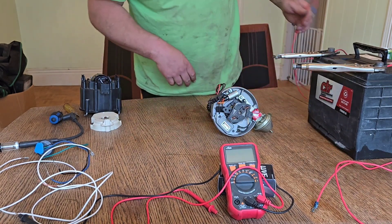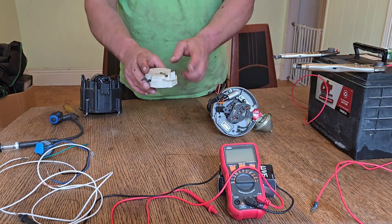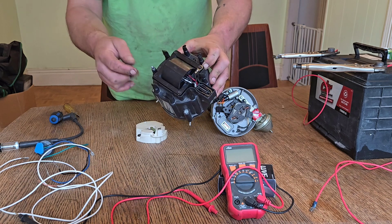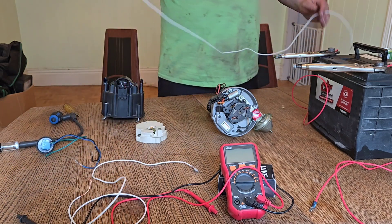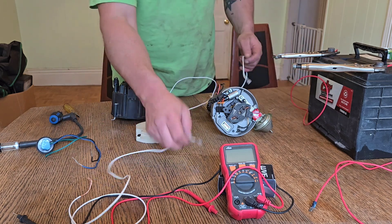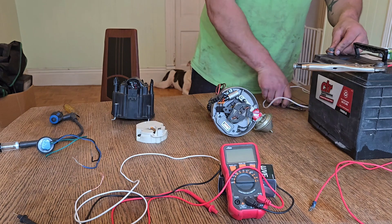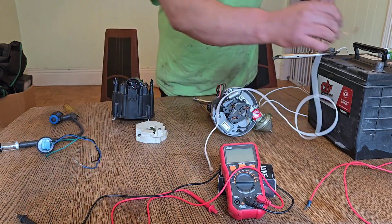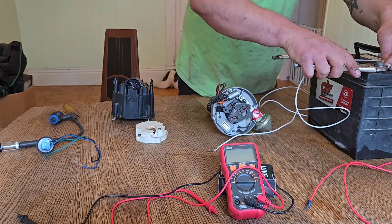Now we'll put the rotor on and put the cap back on. As you can see, I've already taped off the terminals I'm not going to put the tester on. For this one I am going to connect from the bottom since there are different connectors — it's just another wire with a female spade terminal.